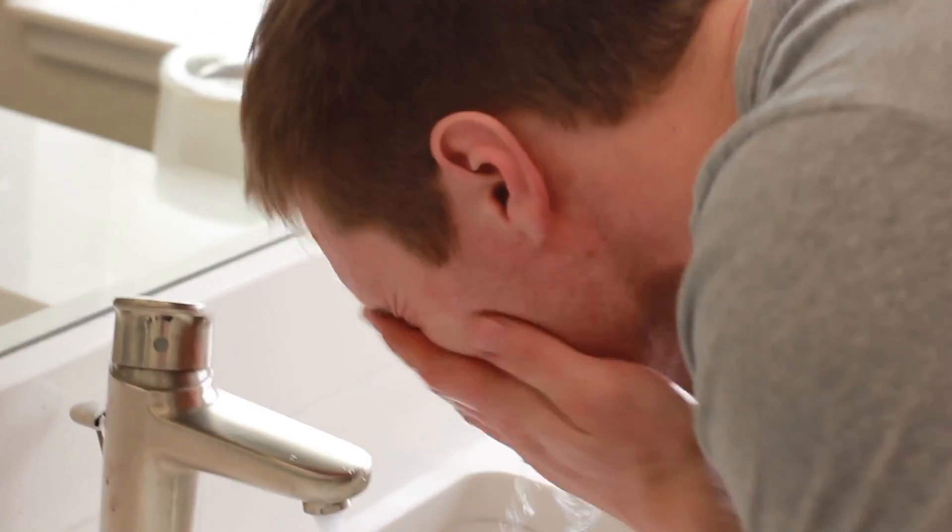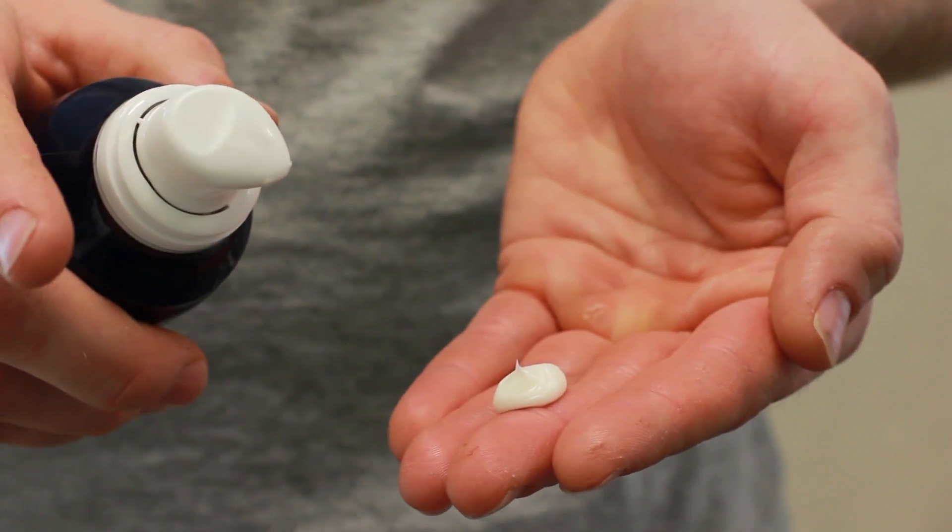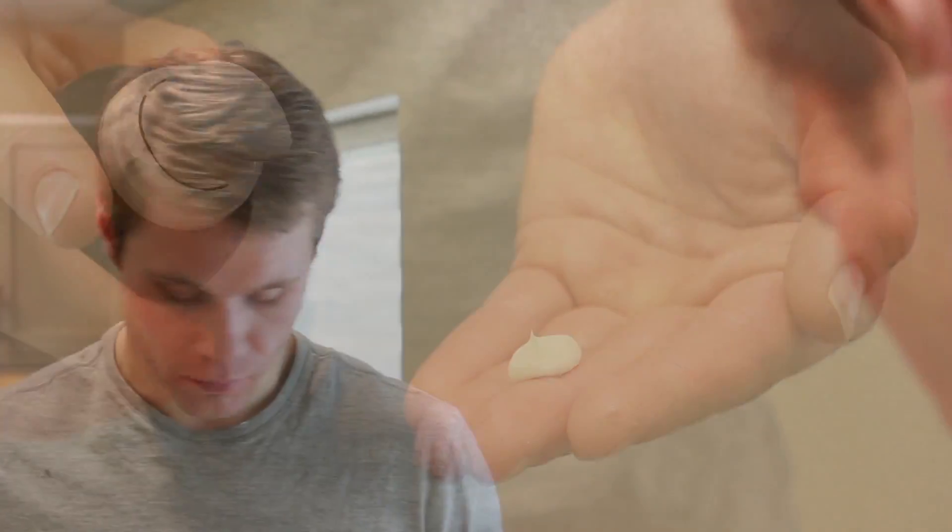Begin by rinsing your face with warm water. Dispense a dime-size amount of product into your palm. Rub your palms together and massage the cream onto your face and neck for 20 to 30 seconds in order to optimize the ingredients. This advanced soothing formula will transform into a foam.